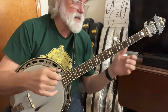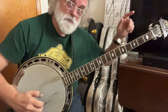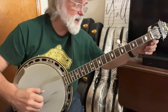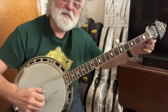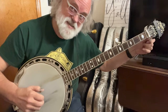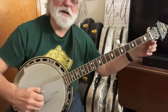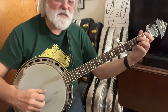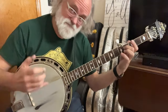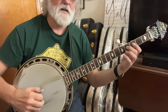Now you're going to hit the first string open and we're going to use our detuners. I like to go ahead and be grabbing it and tuning it down. Then back to one, and then a slide, and then a forward roll: three, two, one, five.